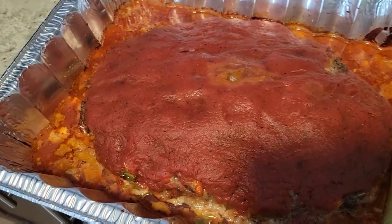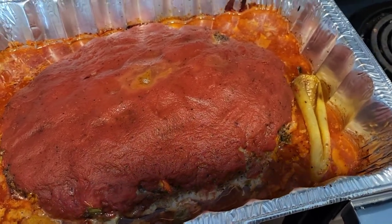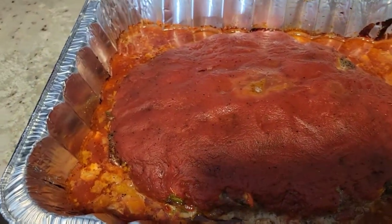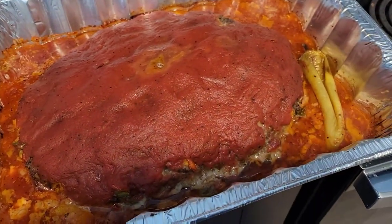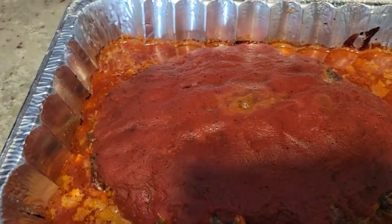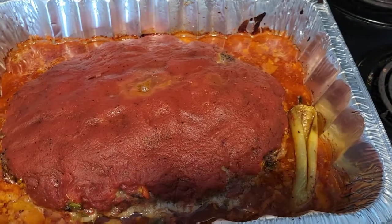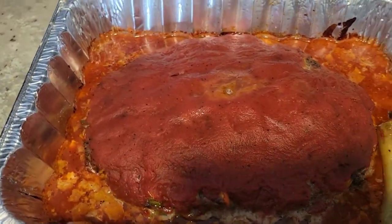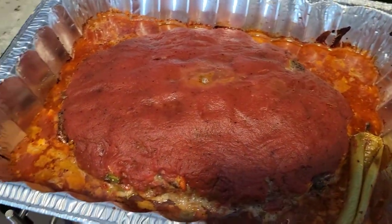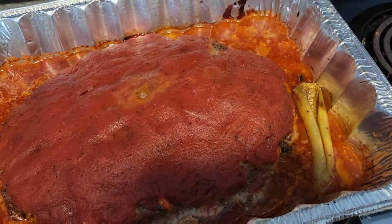Let that cook for about another 30 to 35 minutes and it is completely done! Look at how good and juicy that is. I hope you decide to try this recipe. Make sure you leave some comments down below of other recipes you'd like me to try on this channel. Check out some other cooking videos and vlogs on the channel - it's just such a good channel, guys. Happy holidays! I'll see you next time, bye!